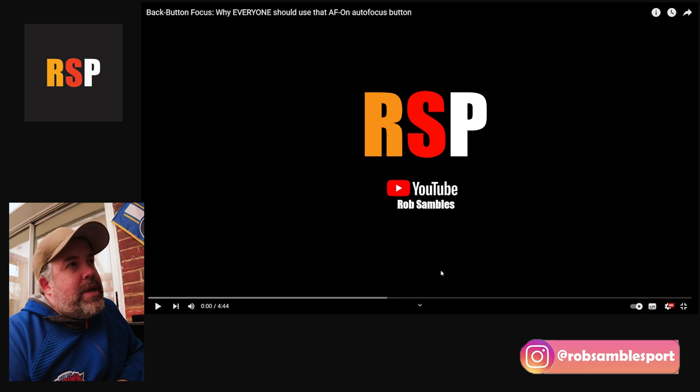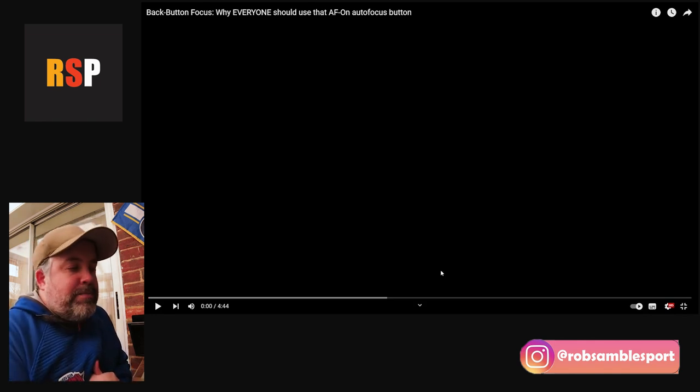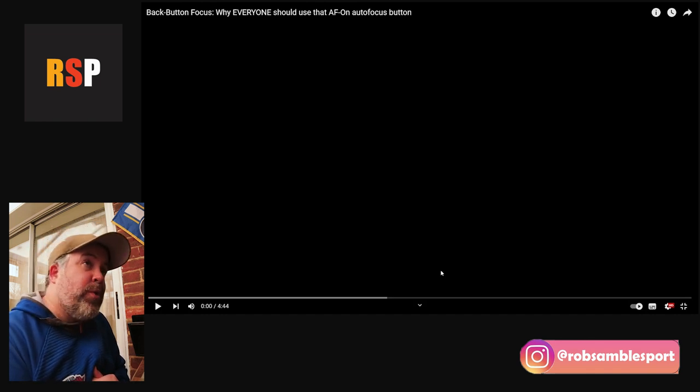Today we're looking at Tony and Chelsea Northrop's channel. It's not a sports photography channel, it's a general photography channel, but I think a lot of you will be familiar with it. The video is on a topic I made a video about quite a long time ago that was quite successful — back button focus. Looking at the thumbnail, it seems they'll be shooting some baseball as part of it, so let's get into it.